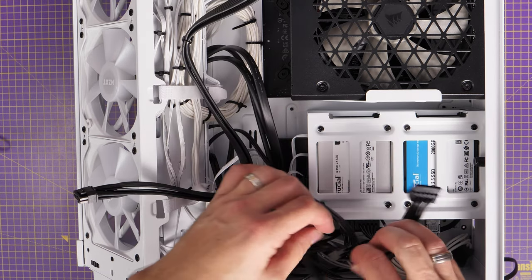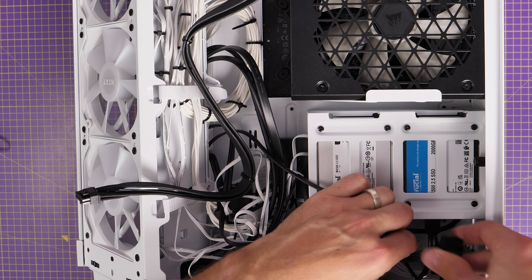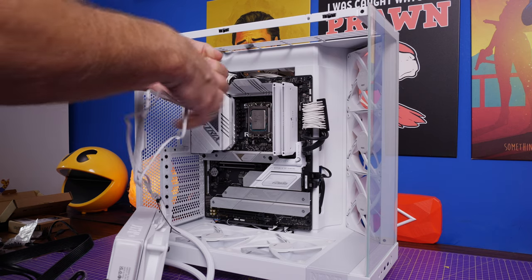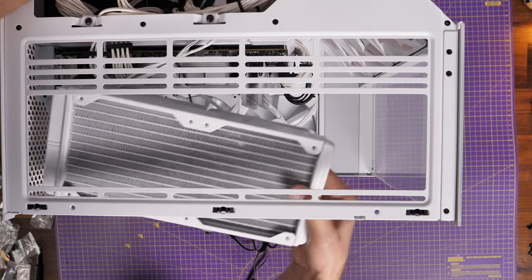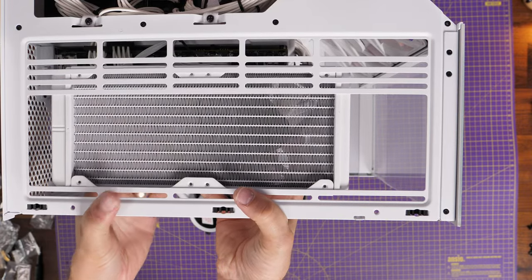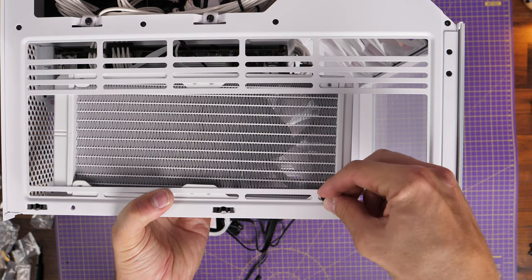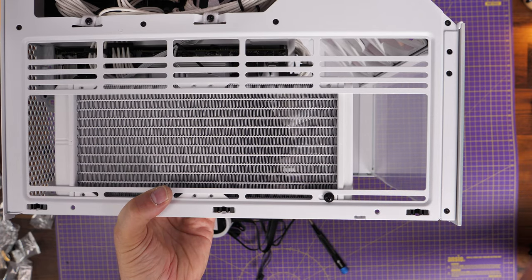Don't forget to plug the other end of the SATA cables into the drives themselves, along with the SATA power from the PSU, otherwise they won't work. You can see how much room you've got to access the bottom of the drive cage — in a lot of cases it's a lot more fiddly than this. There's quite a lot of space down here, though the front end where you access the motherboard is a little more fiddly, so watch out for that.